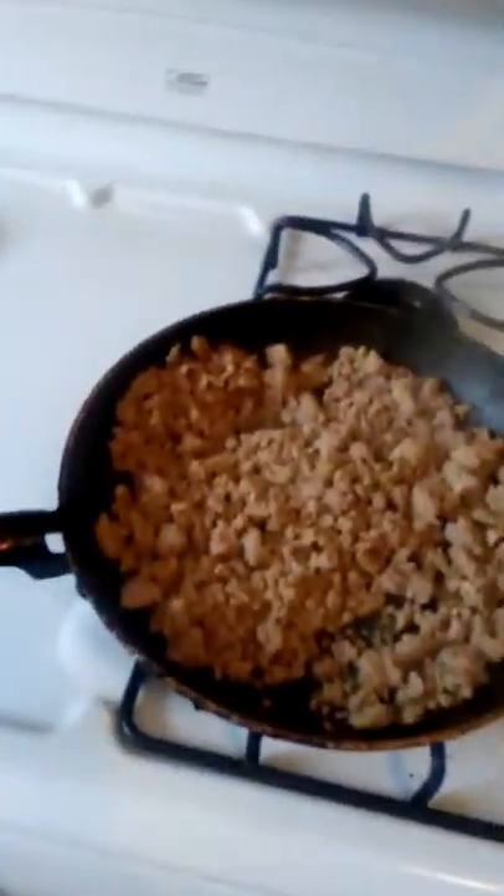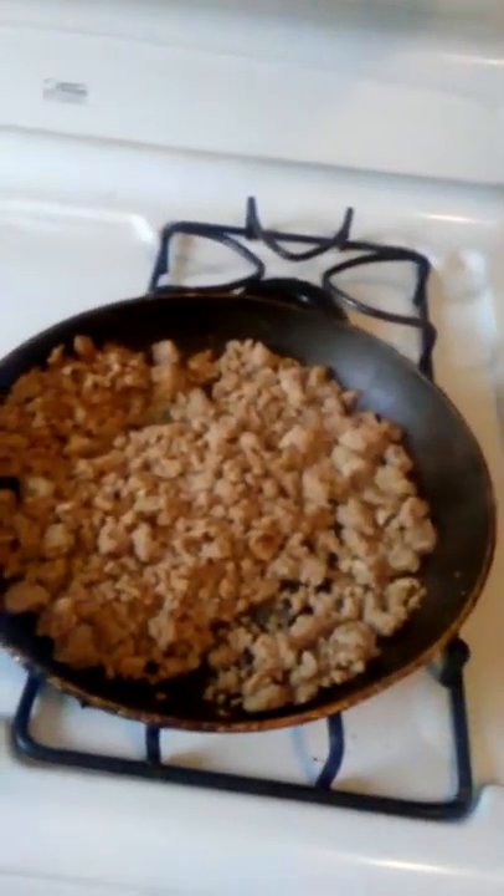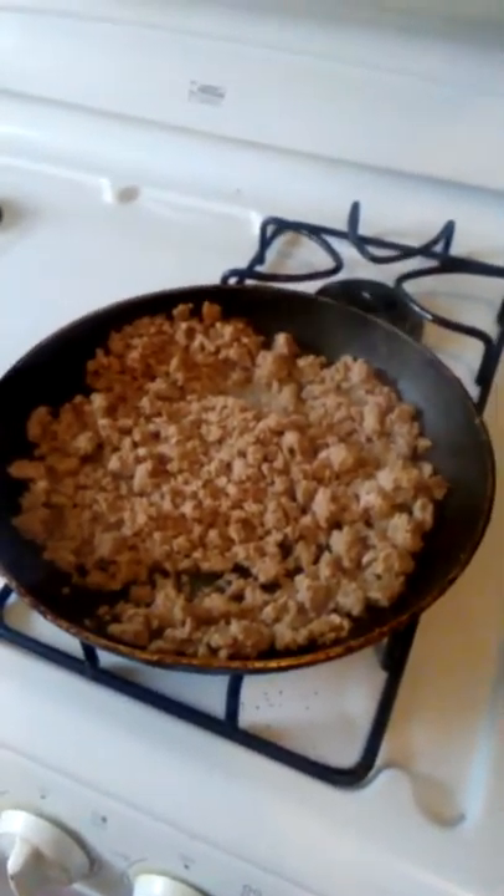Hi, today is April 2nd. I'm making my version of a Mexican pizza. I got my ground turkey cooking right now. As you see, it's on the aisle and I'm grinding up my ground turkey.